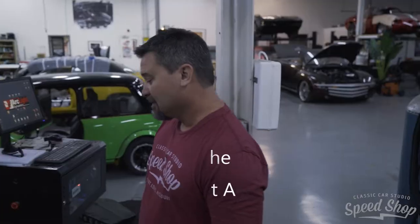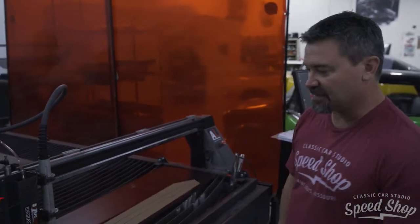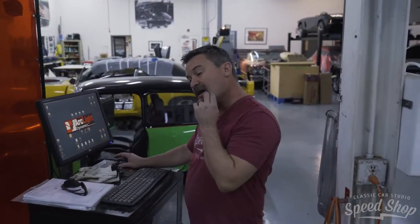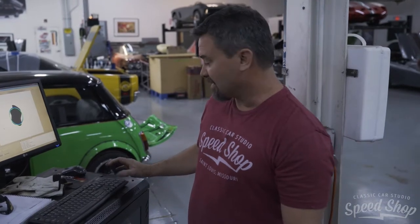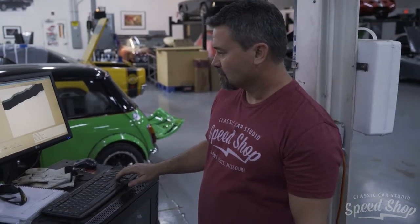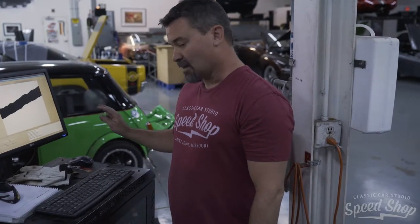On our arc light table we normally cut with the plasma torch, but we went ahead and changed that out and put our scanning head on. We have a template on there that we've drawn out, and what we're going to do is transfer that into the computer. We've pinpointed our mark here so the computer knows where we're at, and then we're going to run over to the tracing and follow the inside of that line — and we're off.